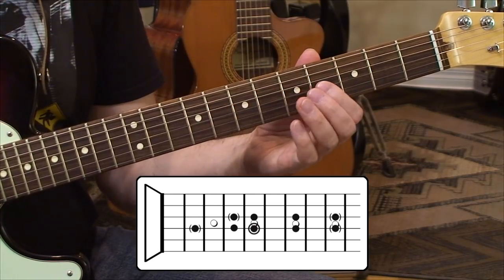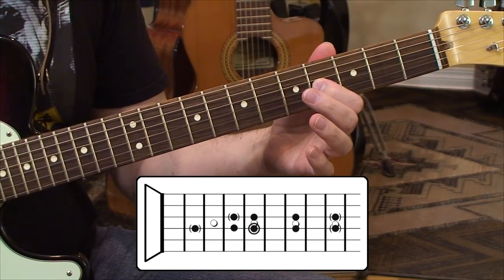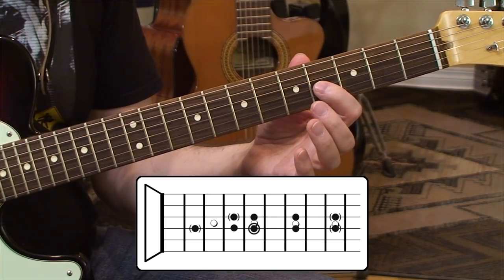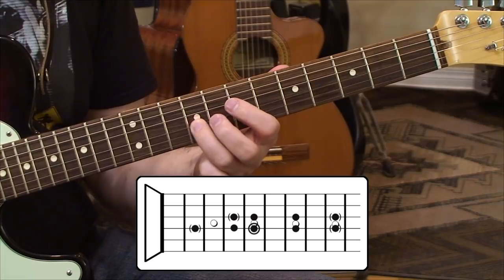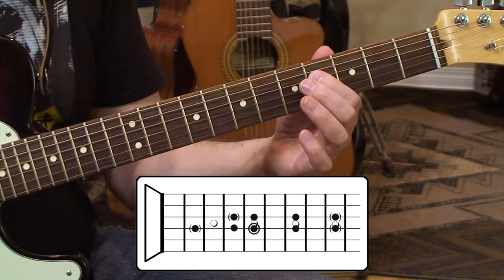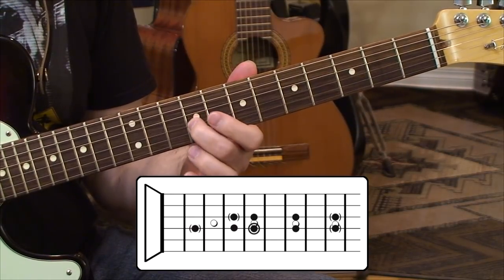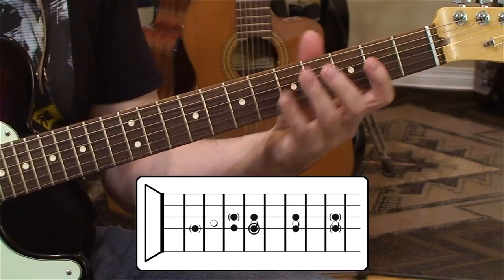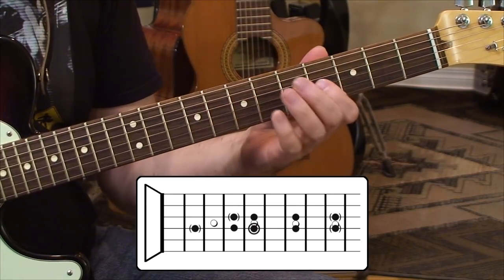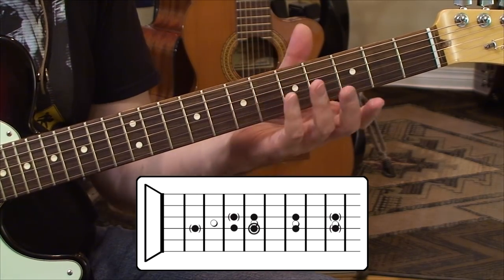Then we have a unison of this B — you can tell it's the exact same note, it's a unison — and it's the B at the 3rd string, 4th fret. Then we have a C, D, and E traveling up. Now, underneath that root, we have an F sharp and another E, but this E is an octave lower. So there are two E's out by a register, and also two B's that are actually a unison of one another. So that's the scale layout.